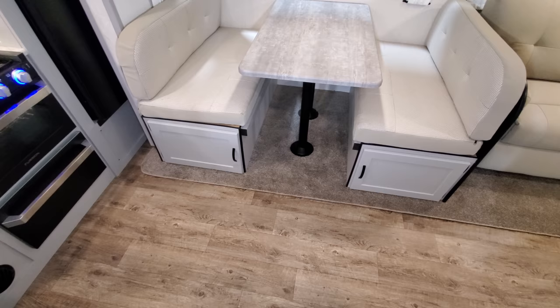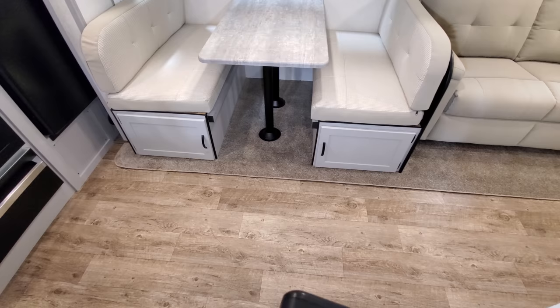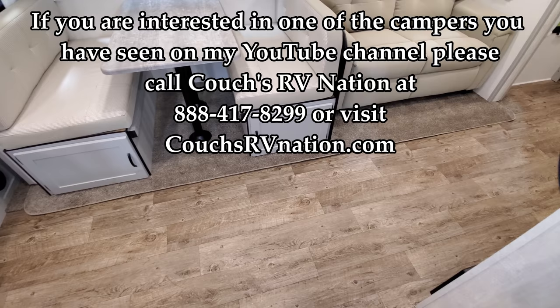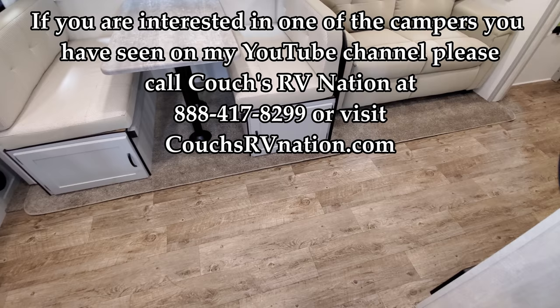Don't forget to like, share, and subscribe if you want to keep up with more RV videos. Also check out CouchesRVNation.com — they are one of the largest internet wholesale dealers in the country and will definitely save you a lot of money on a new RV. Thanks for checking out the video!